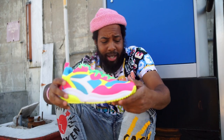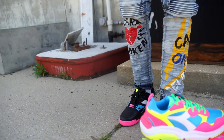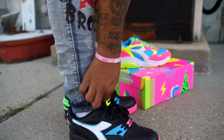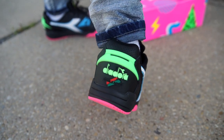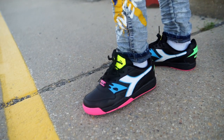Everybody should at least have one pair. They're not that expensive, or they used to not be. Let me give you that nice on-foot with these black ones. My shirt got black in it, so. Tied them up a little bit. The back is dope — look at that green, red, black. Bottoms. Side. It's a nice little cool shoe, man.